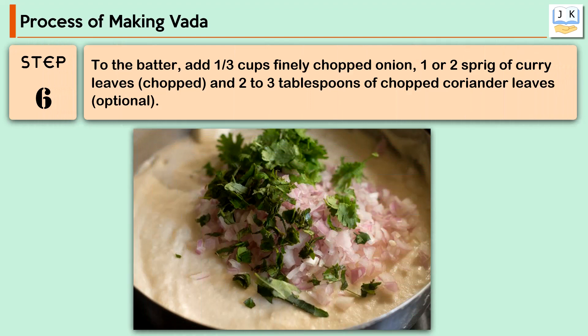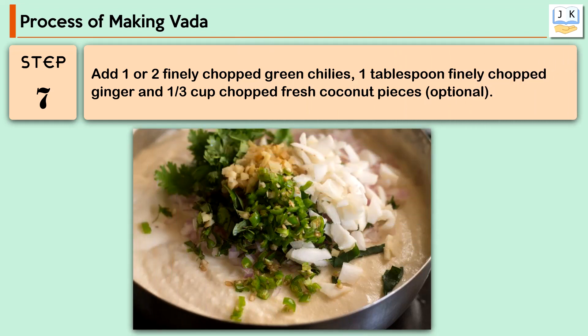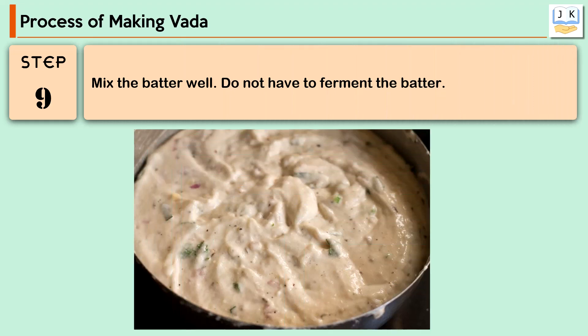Once the ingredients are ready, add 1/3 cup finely chopped onion, 1 or 2 sprigs of curry leaves chopped, and 2 to 3 tablespoons of chopped coriander leaves (optional) to the batter. Add 1 or 2 finely chopped green chilies, 1 tablespoon finely chopped ginger, and 1/3 cup chopped fresh coconut pieces (optional). Add 1 teaspoon cumin seeds, 1 teaspoon crushed black peppercorns, and salt as required. Mix the batter well. You do not need to ferment the batter.